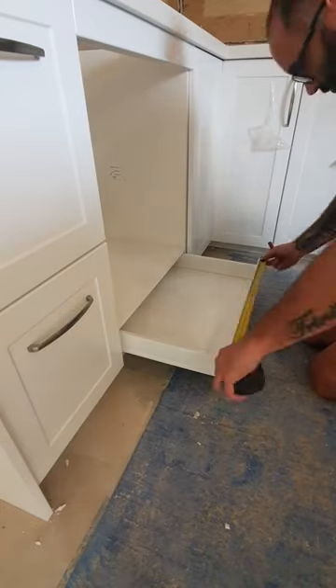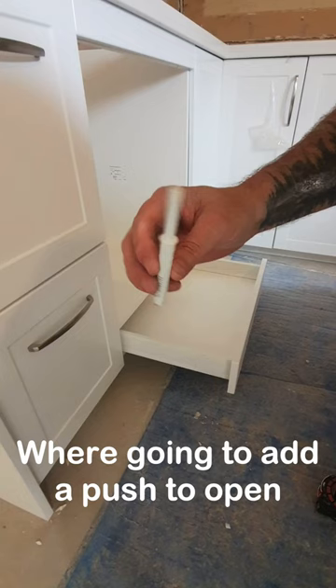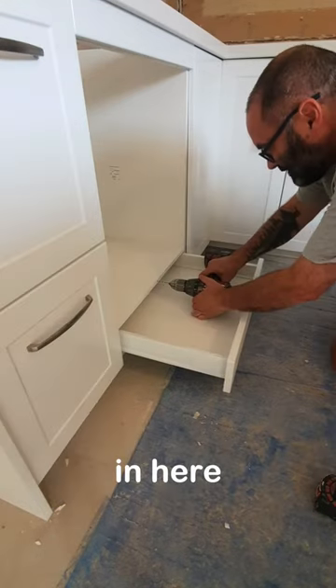Check this out for storage. Normally this is just a void underneath the oven. We're going to put a push-to-open drawer in here.